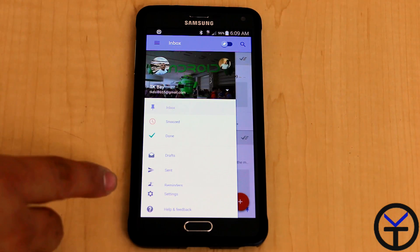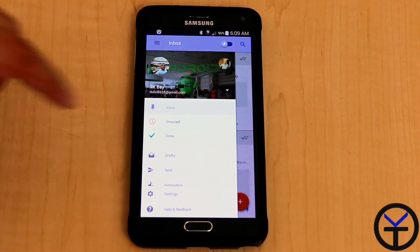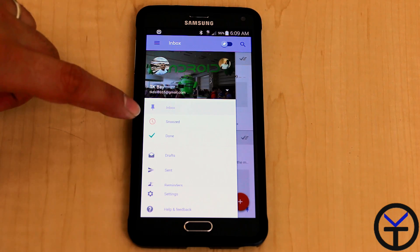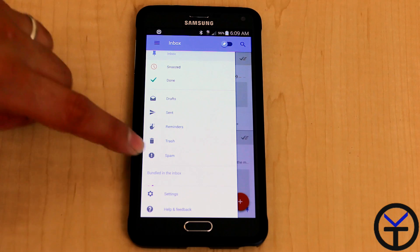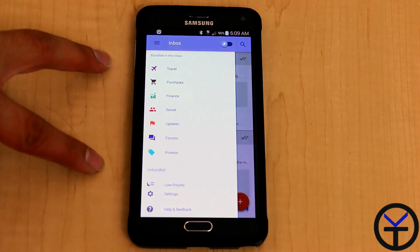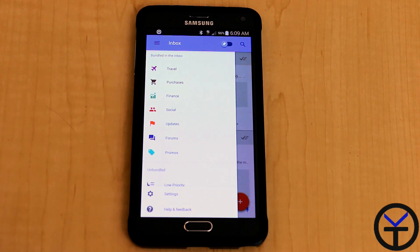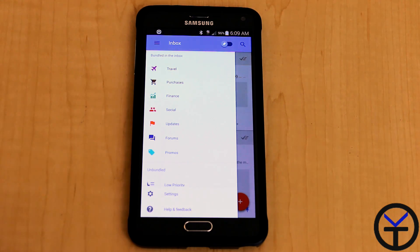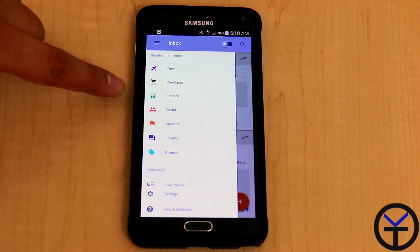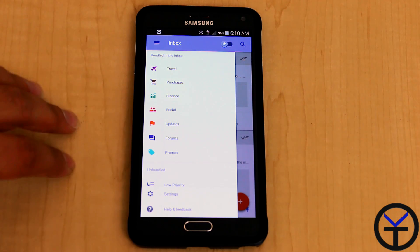You have the ability to go through some pre-sorted bundles. On the left, you'll notice there's an Inbox, a Snoozed, a Done, then Draft and Sent — those are the standard labels from Gmail. And then you have these new bundles, which is the best way they're trying to organize your email. We have Travel, Purchases, Finances, Social Updates, Forum, and Promos. You can also add more labels.